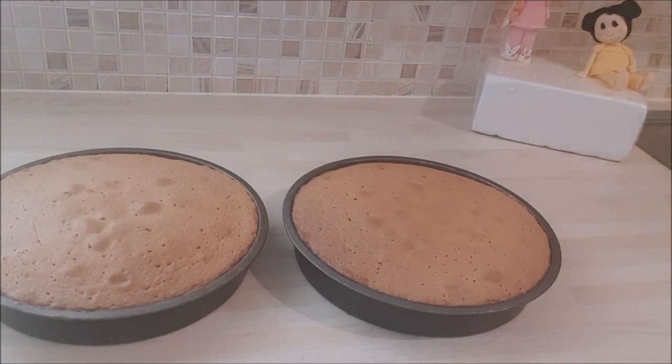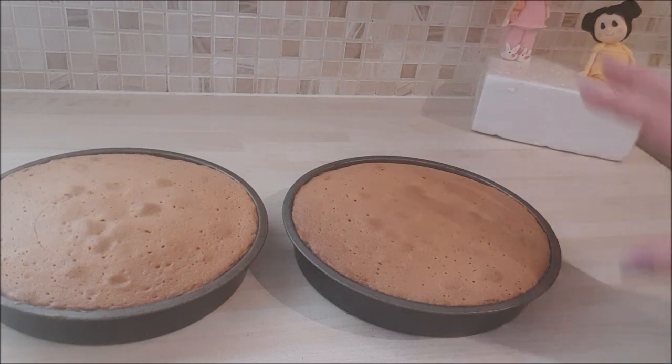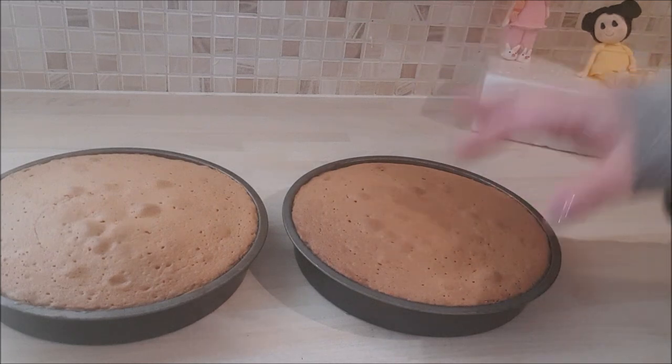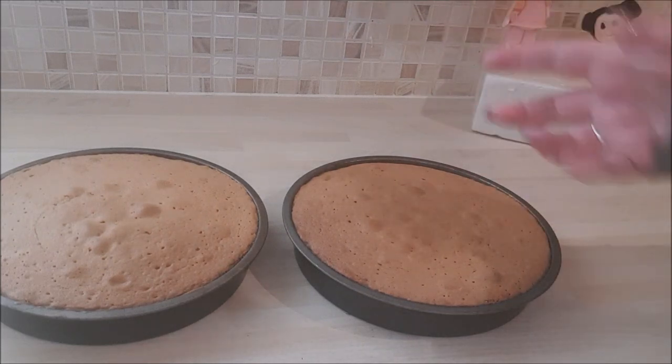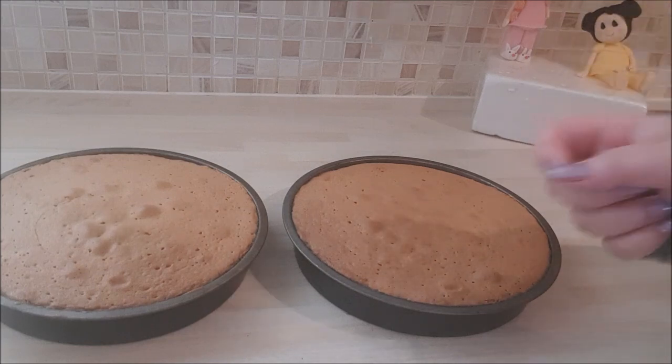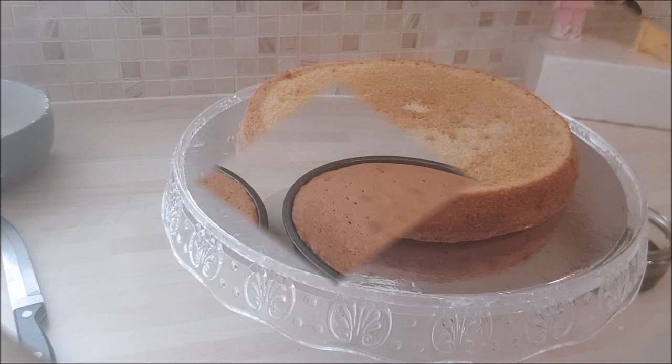They're out of the oven — they've been in for 32 minutes to be exact. I'm going to let them cool now. Once they're cool, I'll wrap them in cling film and put them in the fridge, and then we're going to make this delicious coffee buttercream and fill this cake.